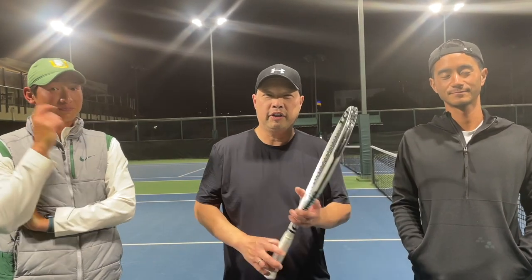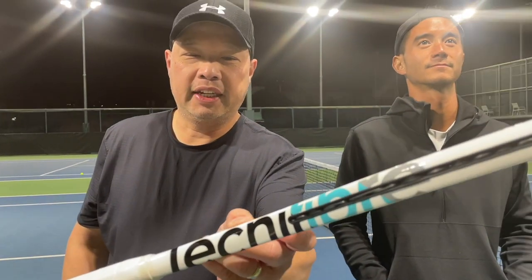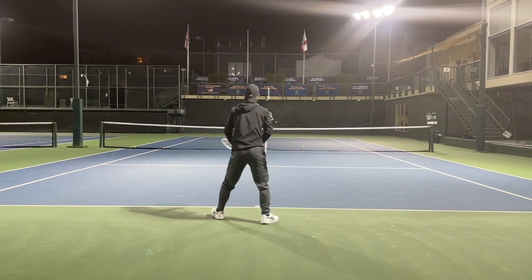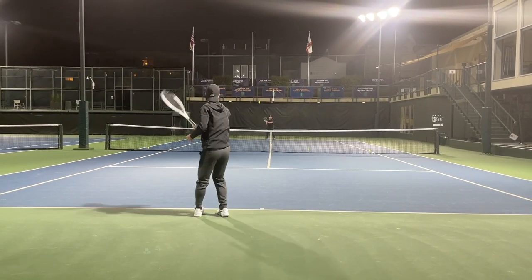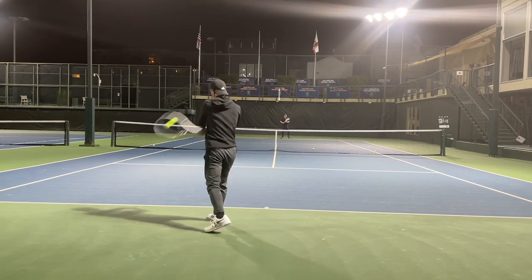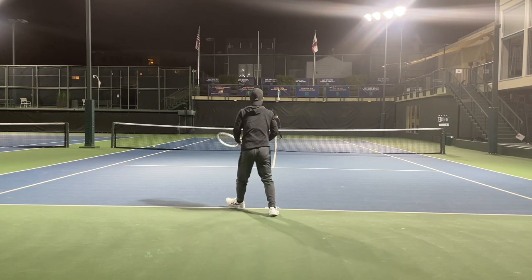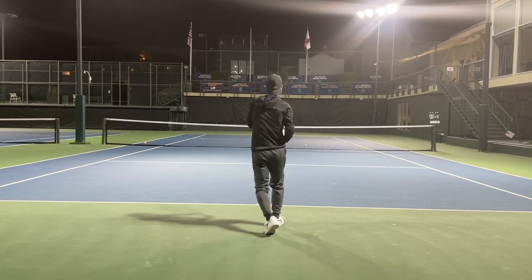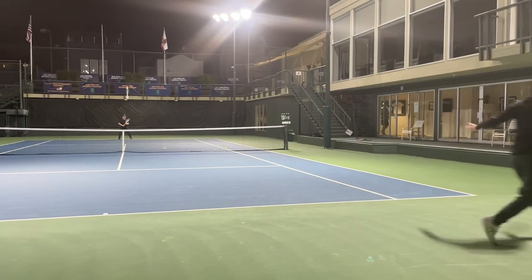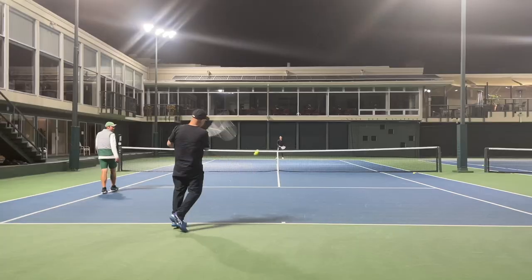All right guys, on the court — got my man Gu, got my man Chris. We got the Technofiber Tempo 298 Iga Signature Racket.